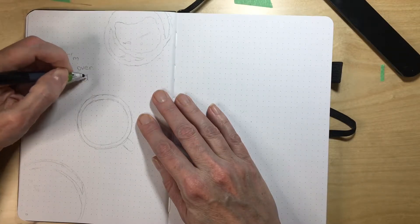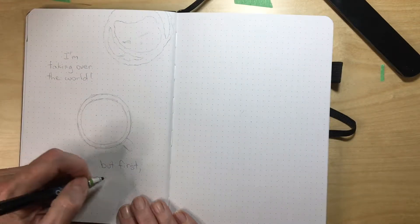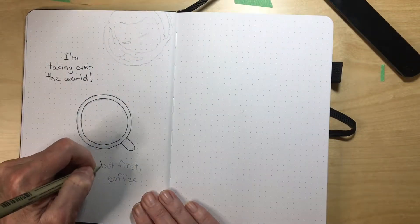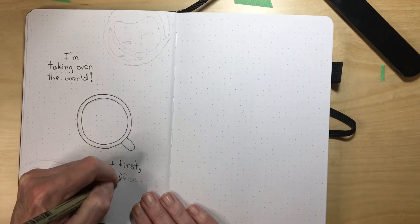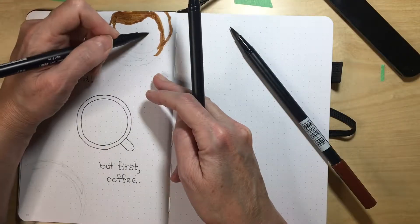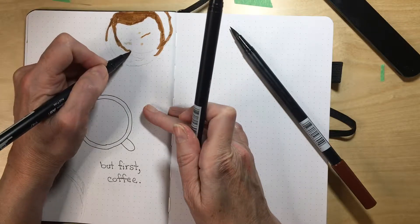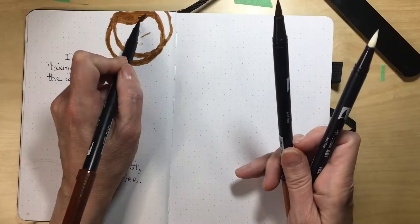I also have a little spread for art and drawing ideas I might want to try. This spread is a recreation of Amanda Ratchley's plan-with-me video for November — she did a coffee theme. I've been following her bullet journal setups and I really love her artwork, design, and creativity. I'm going to link her YouTube channel in an iCard and in the description below so you can check out her videos. She's such a wonderful artist.